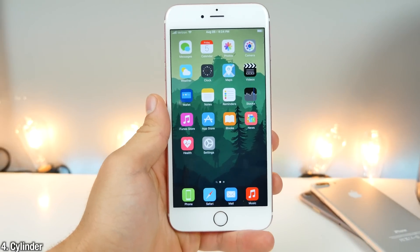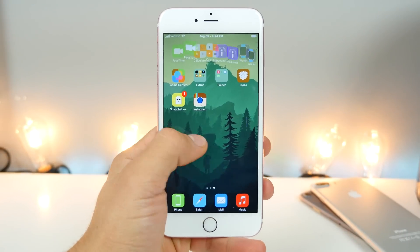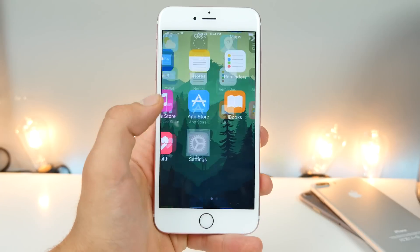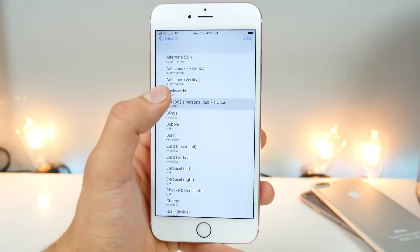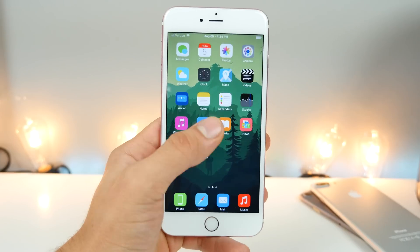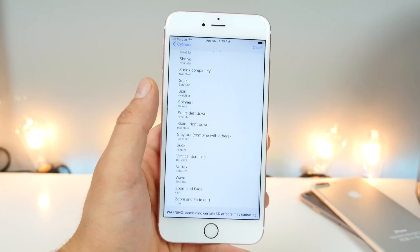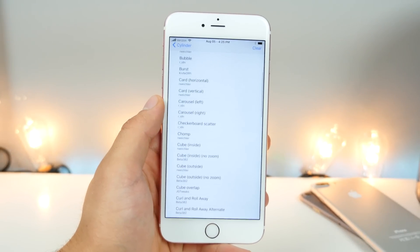Cylinder is a must-have for anyone new to jailbreaking. It adds effects when you swipe between pages, and they really are endless. It's a completely free replacement to Barrel, and you have so many effects to choose from. The list goes on and on — that's what I love about it. Completely free too.